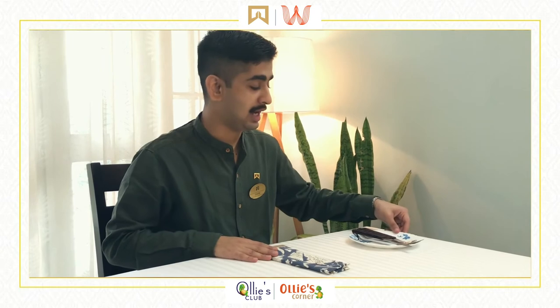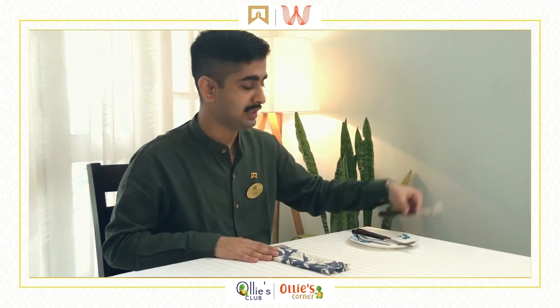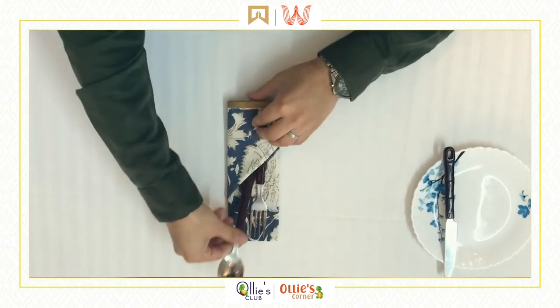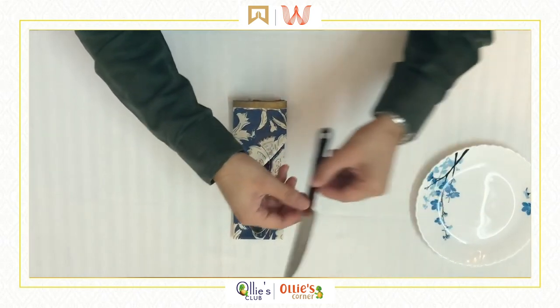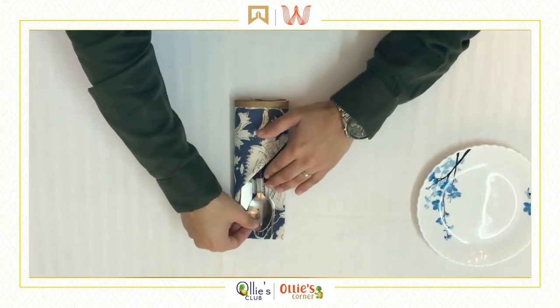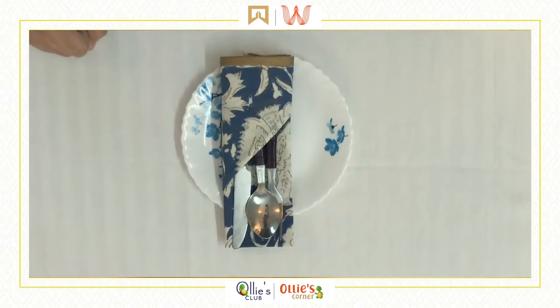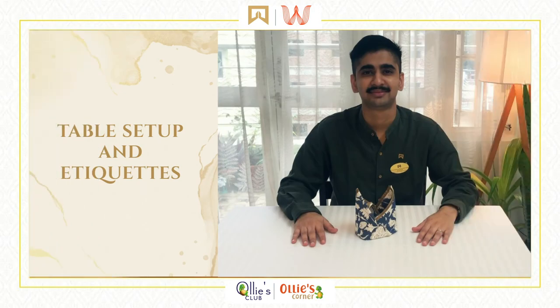We can keep our three friends also — that is the fork, the spoon, and the knife. Pick it up. That is the pocket fold. Now before we start a meal, let us go through some basic table etiquette.